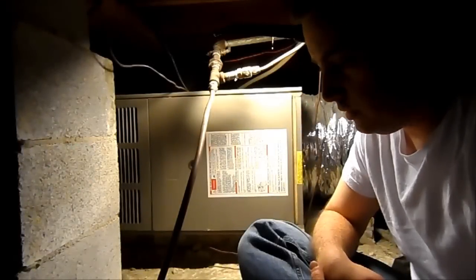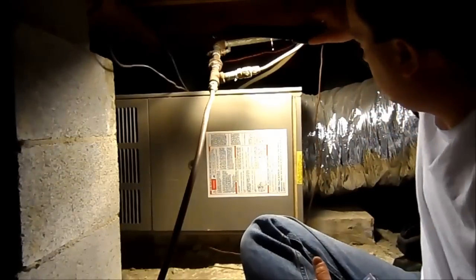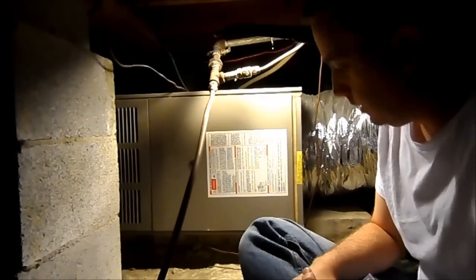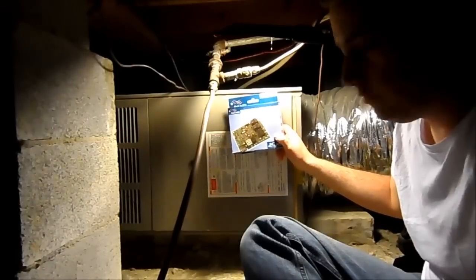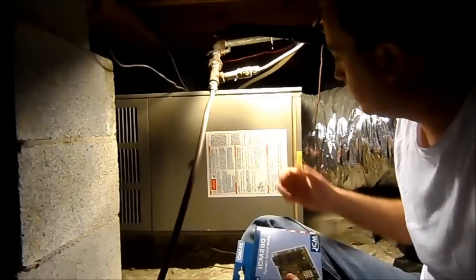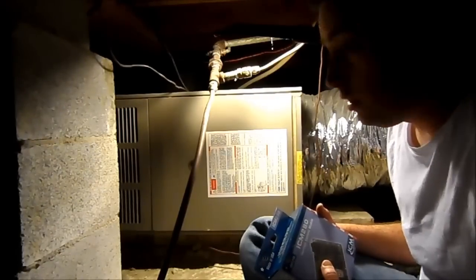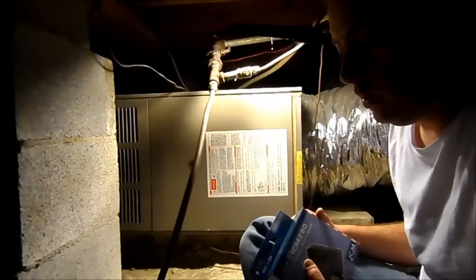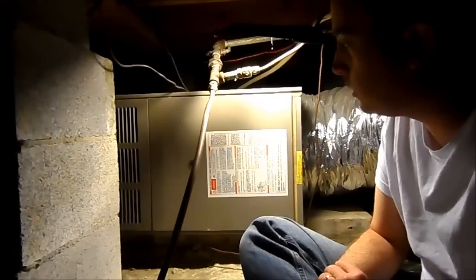Hey YouTube, back again with another home project — just one of these impromptu things that happens when you've got some older appliances in your house. Today's project is replacing the furnace control board in the Goodman furnace, down here in the crawl space where our air handler is located. This is a Goodman 3-ton — it's a heat pump with a second stage that's a gas furnace, so a dual fuel system is what they would call it.